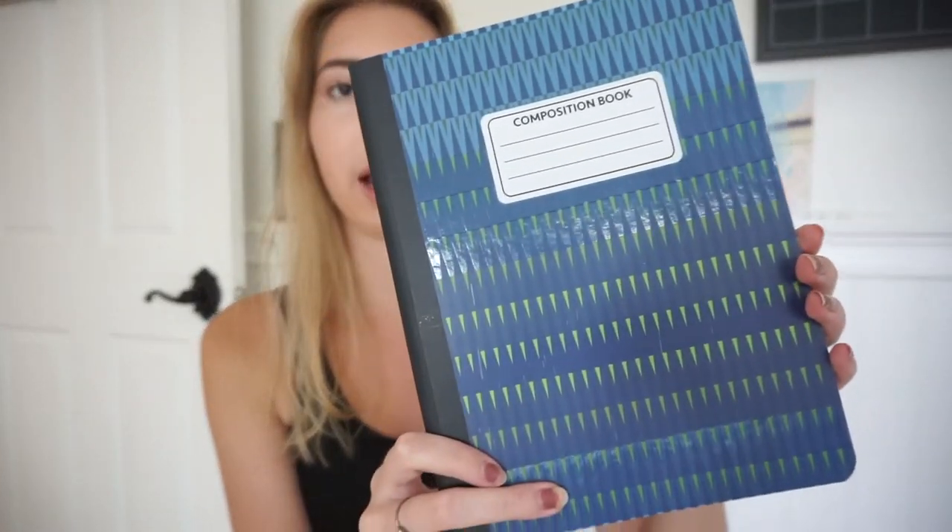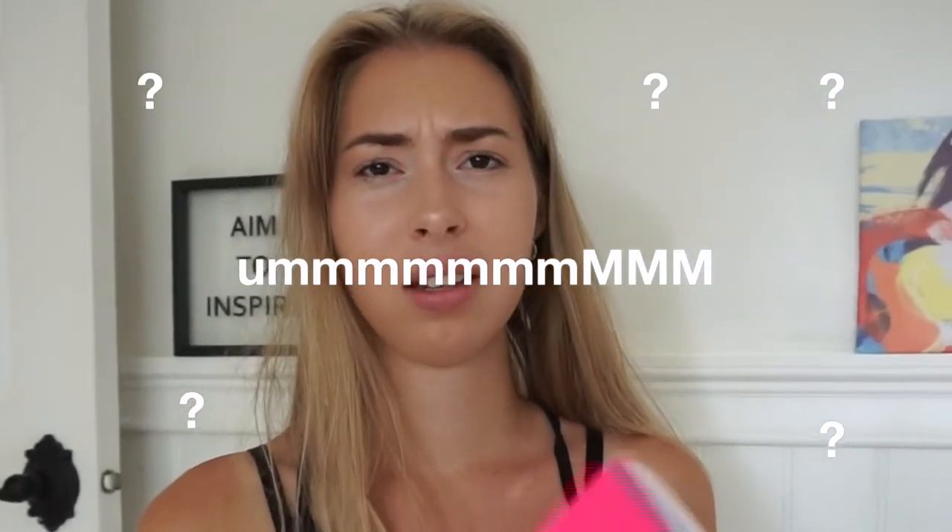They also have these composition books that don't even look like they're from the dollar store — they have a design on them — also just a dollar. I also got a little mini notebook because it's really cute. I'm not totally sure what I'll use it for yet.